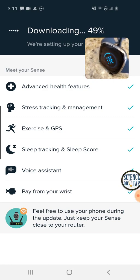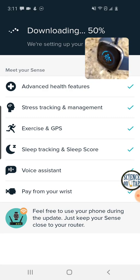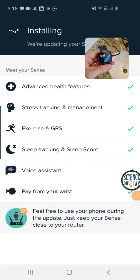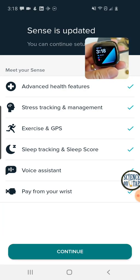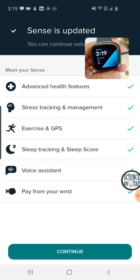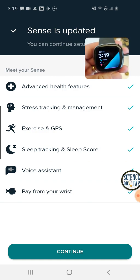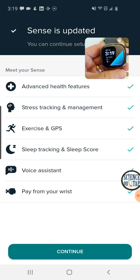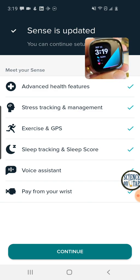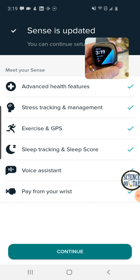I'm at 47% downloaded. I don't know why the little meter on the watch is trailing the actual percentage, but so you don't have to sit and watch this finish, I'm going to pause the video and we'll come back when it's done. The update finished, and you can see we've got some actual stuff on the screen now. It's synced the steps I took on my Versa before I started setting this up. It's got the time and date, and it looks like it's going to be displaying sleep data and heart rate data right on the watch face, which is pretty cool.